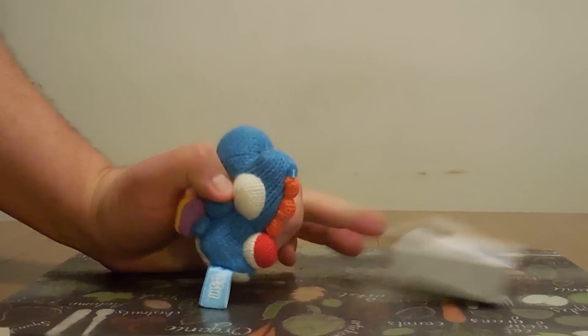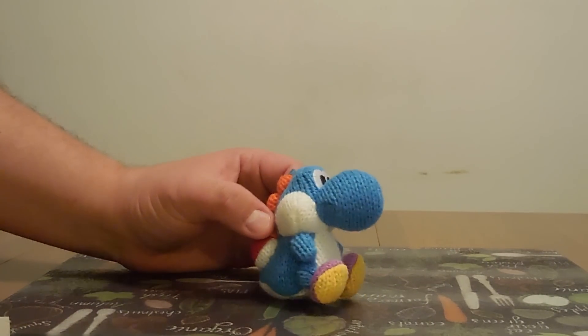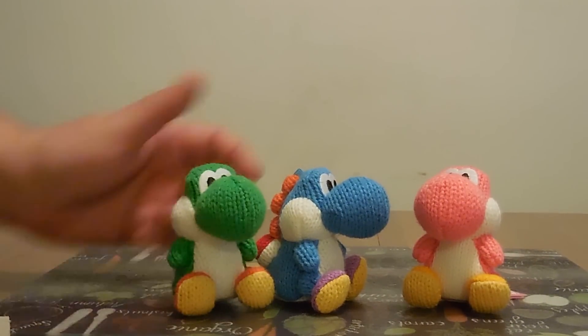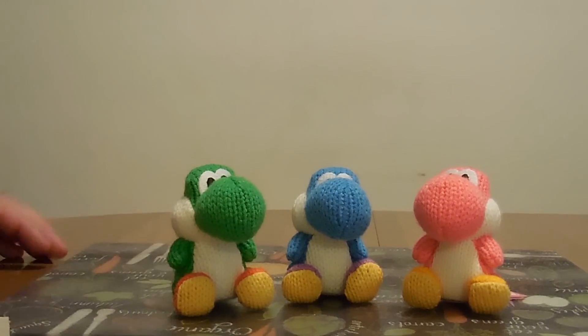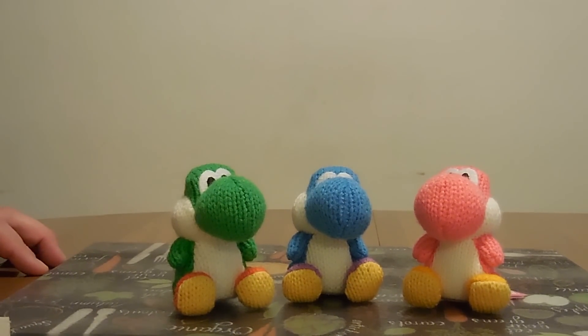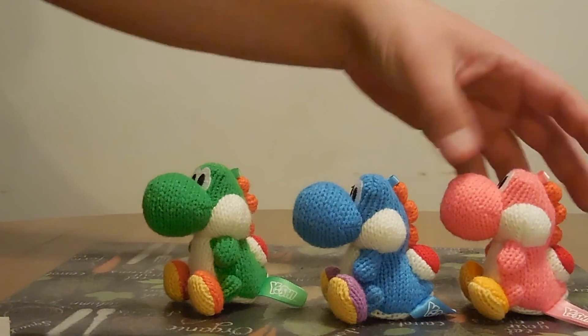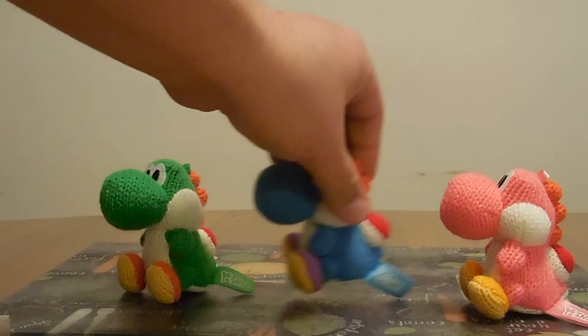There you have it - a nice little plushy Yarn Yoshi, the blue one, to go along with my pink one and my green one to complete the set. Except now they announced the freaking Mega Yarn Yoshi, so now I gotta get this $40 Yarn Yoshi because I'm addicted to them. So there you have it - all three Yarn Yoshis.